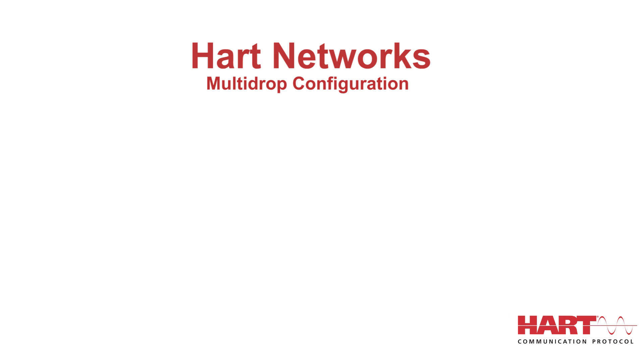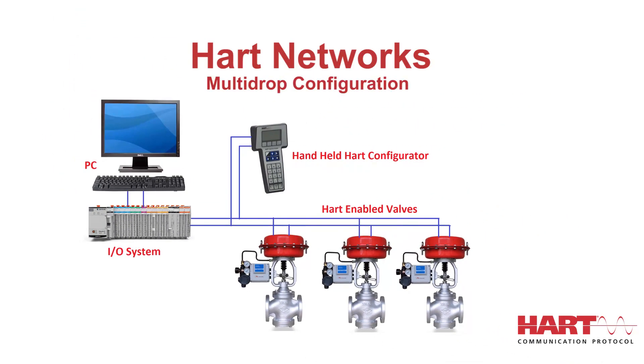In multi-drop configuration, there is also an optional burst communication mode where a single slave device can continuously broadcast a standard HART reply message. Higher update rates are possible with this optional burst communication mode, and its use is normally restricted to point-to-point configuration. The multi-drop mode of operation requires only a single pair of wires and, if applicable, safety barriers and an auxiliary power supply for up to 15 field devices.